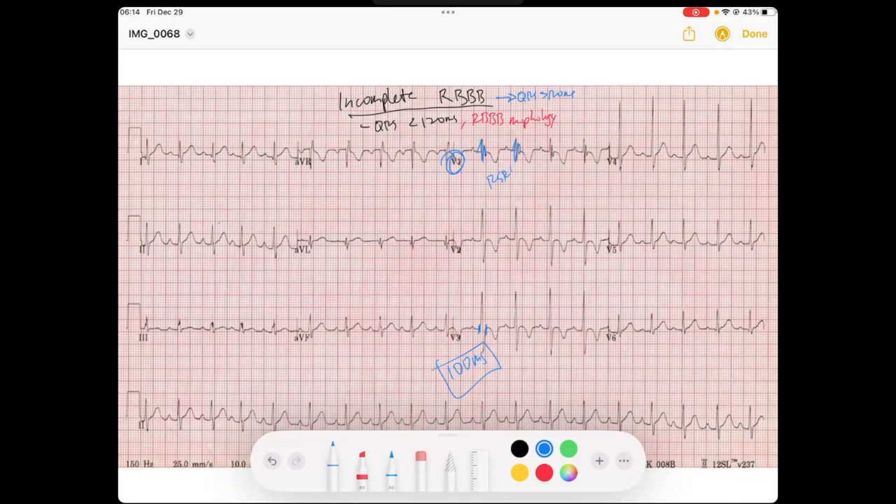R prime in V1 means we have late positive forces towards V1, which means late positive forces towards the right ventricle — which is common in what you would see in a right bundle branch block. But we know the right bundle branch is not completely blocked because the QRS is not wide; it's just partially or incompletely blocked.